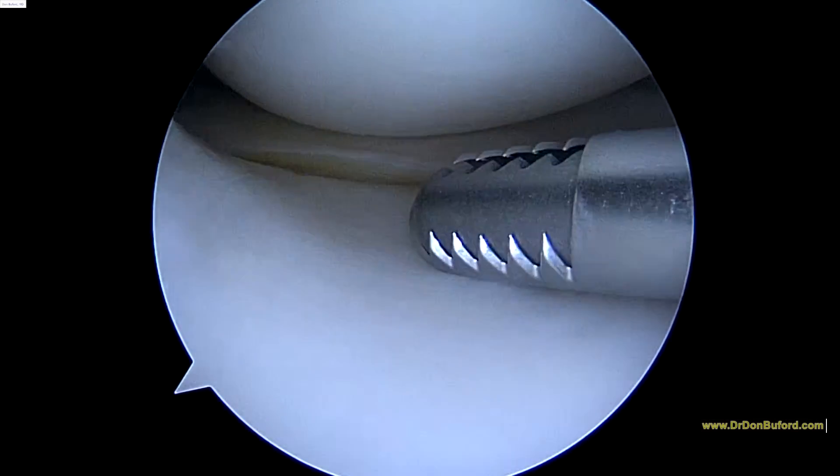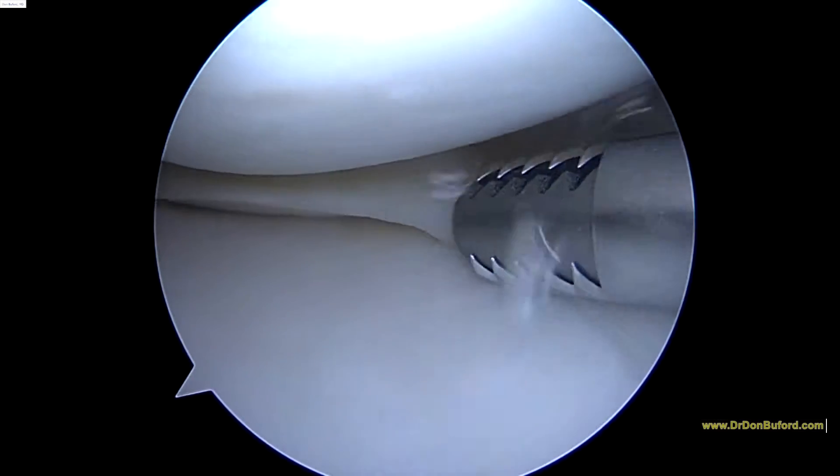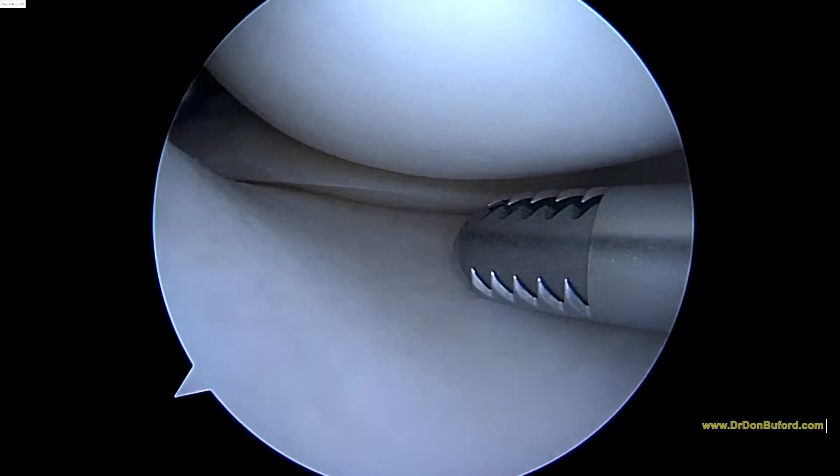Hi David, it's Dr. Buford. I'm here for us, the knee team. We're just getting started on the right knee. We've already harvested some bone marrow aspirate, and we're going to concentrate that as we're going through the knee.